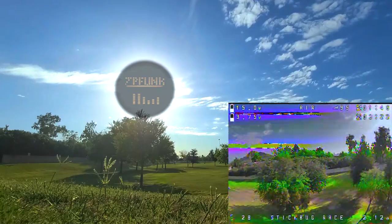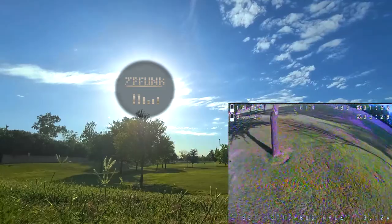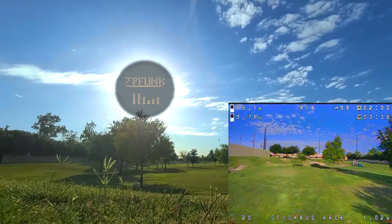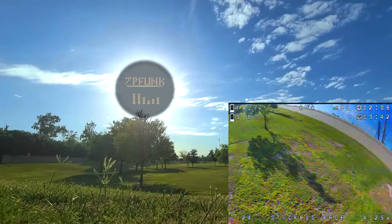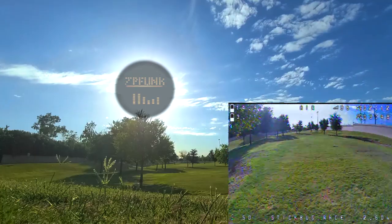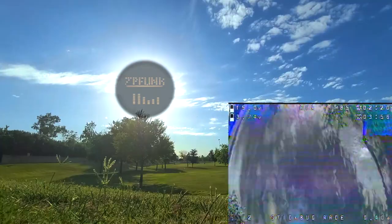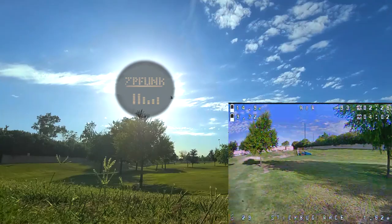Alright. I need more camera tilt, cause I keep putting my head up to the sky trying to see. I need it. Dude, this shit is dope. I can't believe it — I'm just like, let's do this right now. And it still got the juice to catch itself. Let's see what some crap goes down.